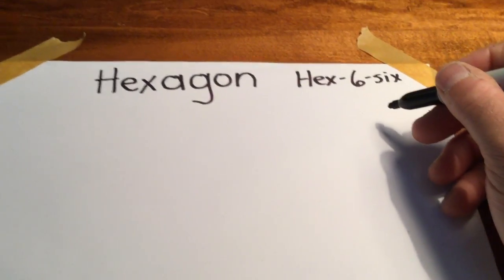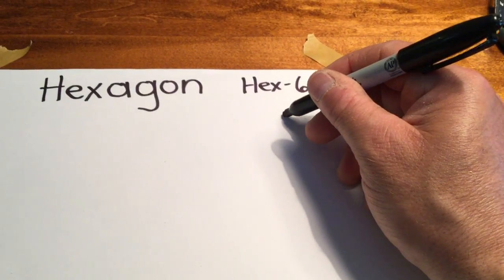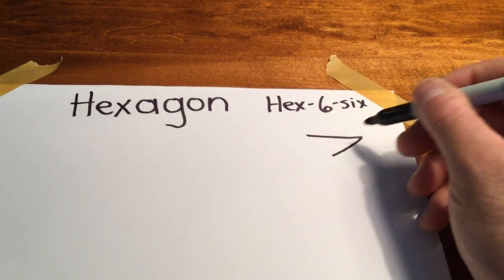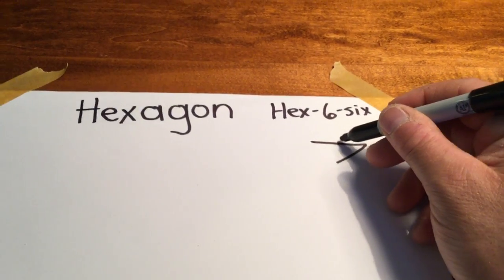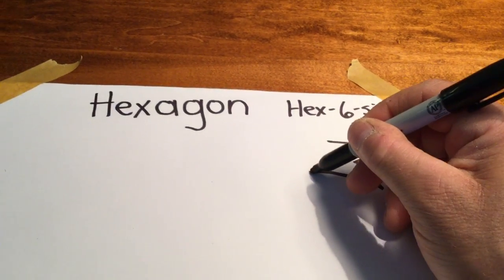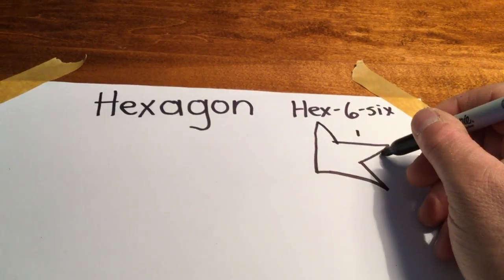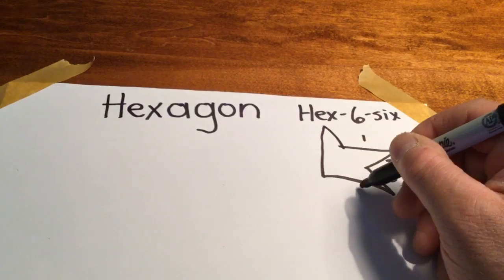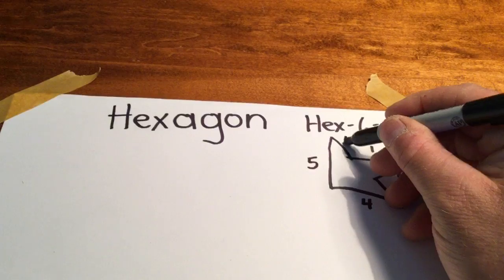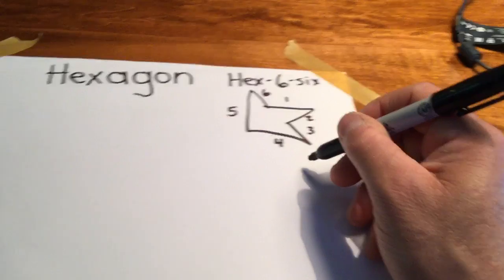Now a hexagon could really be any six-sided figure. So I could draw a kind of crazy hexagon — maybe you should try this today. I'm going to do a weird hexagon. Let's count our sides: one, two, three, four, five, six. Let's count those again: one, two, three, four, five, and six. That is actually a hexagon, but it was not easy to recognize.